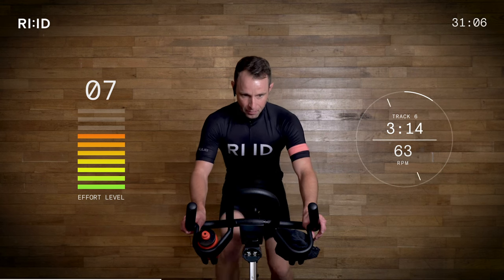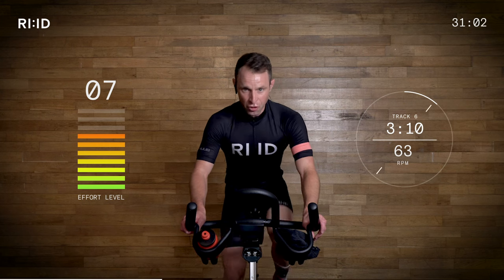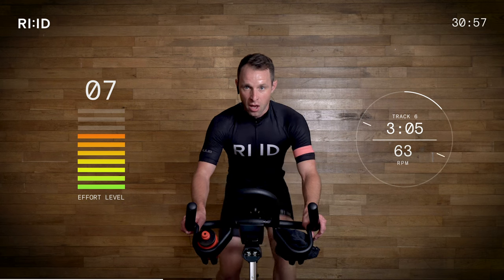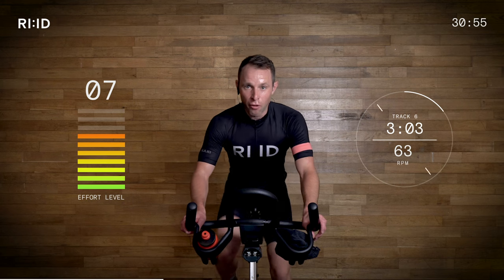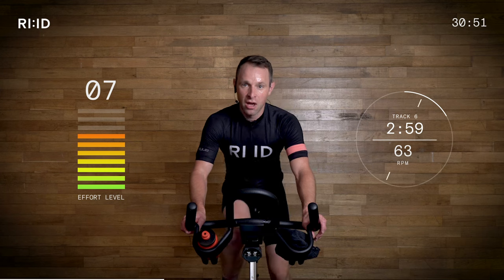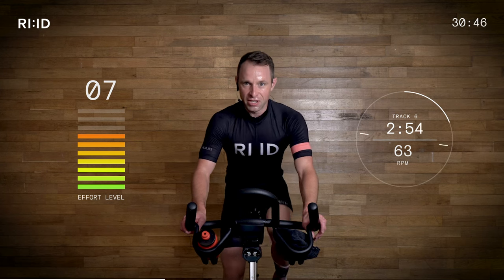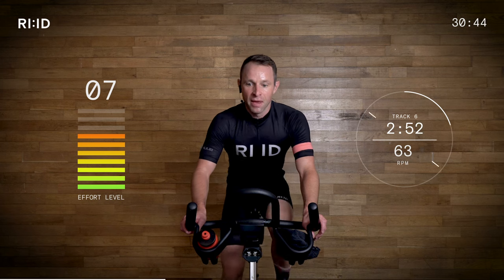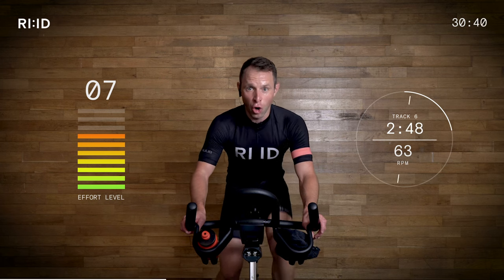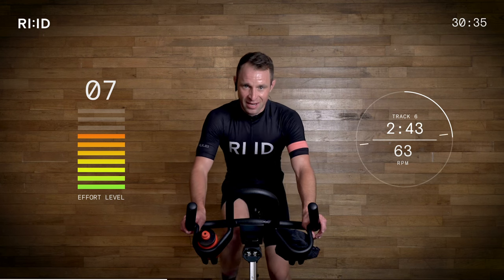Everyone's on that beat — tap it away, left and right. Effort level now on that climb: seven and a half, creeping towards eight out of ten. When we do go up out of the saddle, that effort level has to go up. So cover your resistance and prepare to stand. 45 seconds out of the saddle — this is getting steep, hence the 63 cadence.